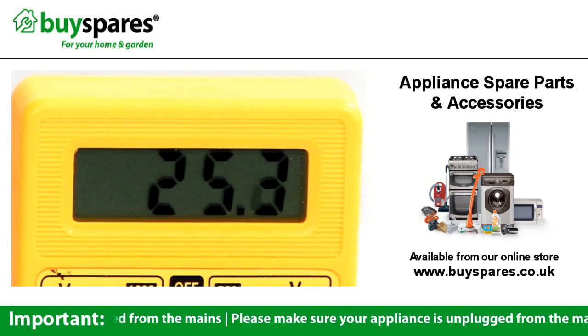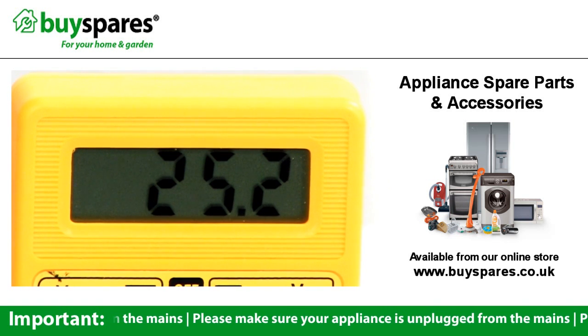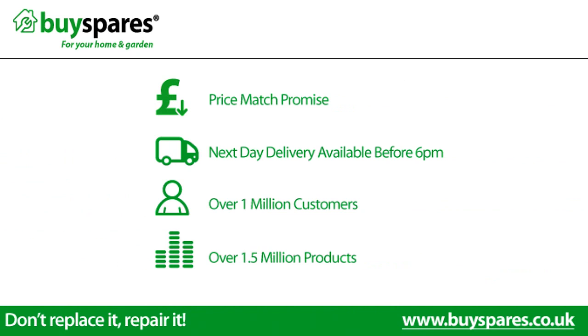Visit the BuySpares Advice Centre for further information on using a multimeter. For all the spares you need, visit www.buyspares.co.uk.